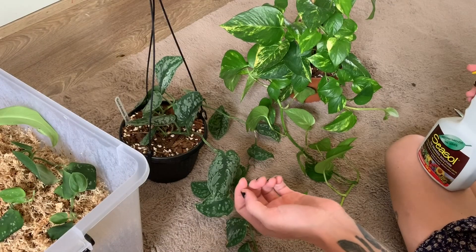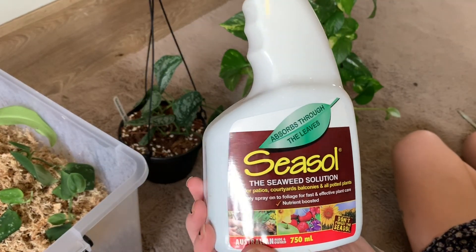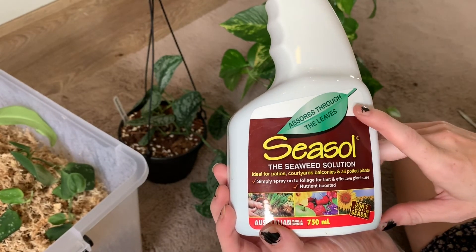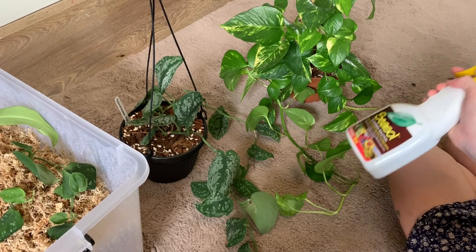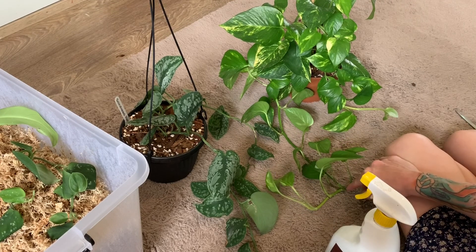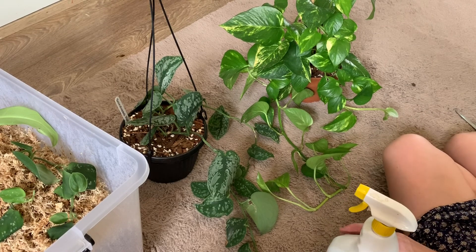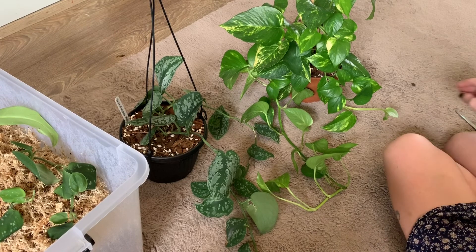When it comes to fertilizing, I like to use this sea soil fertilizer spray — you spray it directly onto the leaves and it absorbs through the foliage. When I notice it's putting out a lot of new growth, I'll give it a spray maybe every two to four weeks. The general rule is to only fertilize if the plant is actively growing; if it's not, you can actually harm the plant by fertilizing it.